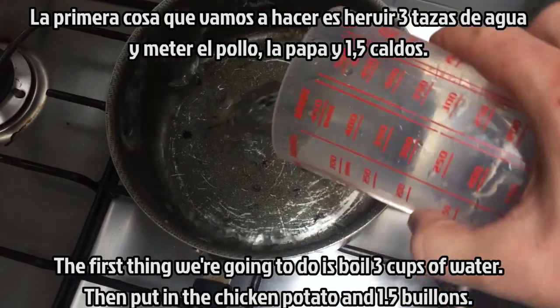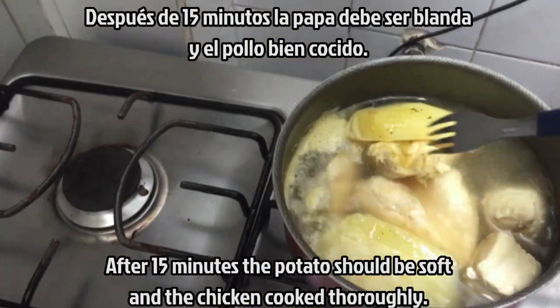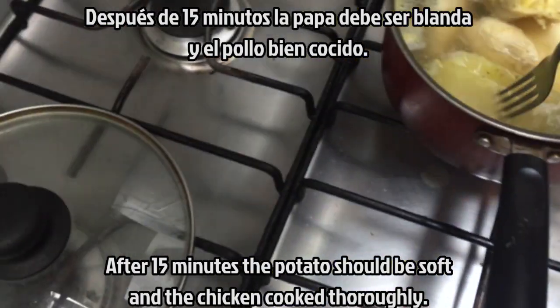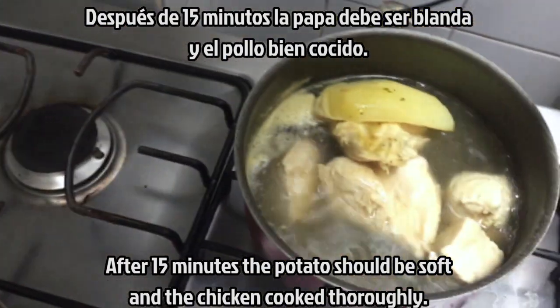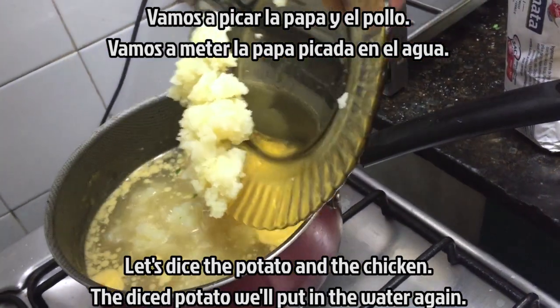The first thing we're going to do is to boil 3 cups of water and put the beef, the potato, and a half cup. After 15 minutes, the potato must be moist and the chicken well cooked. We're going to cook the potato and the chicken — the potato we're going to put with water.